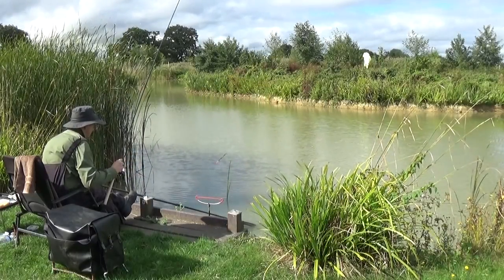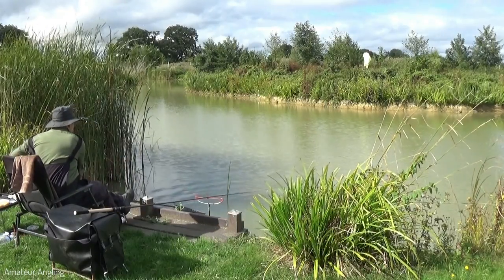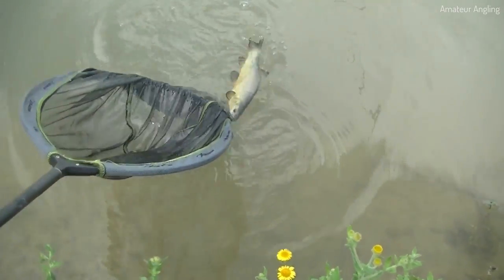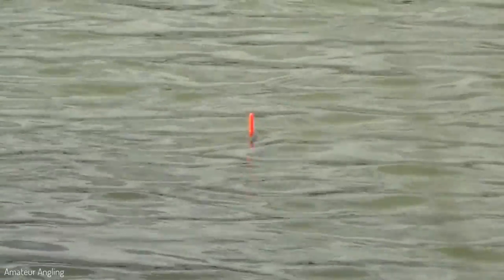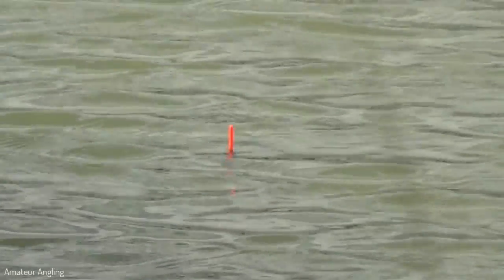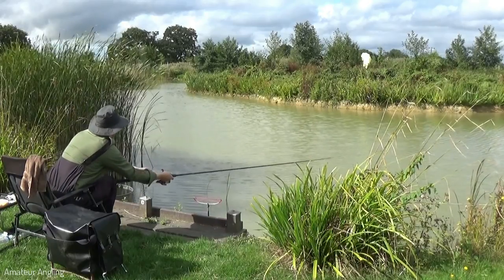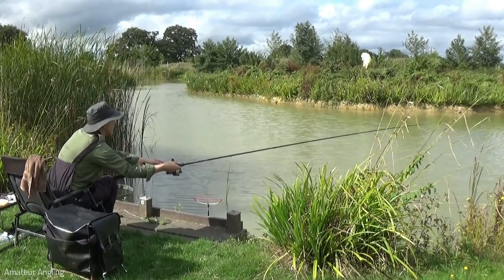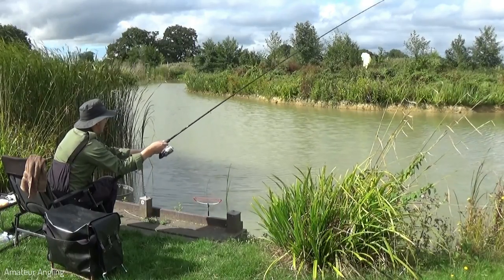In my experience tench have a favourite method of escape — they head for the nearest reed bed. As I'm fishing right next to a reed bed, I need to be ready to hold them when I get a bite. With this in mind, when I strike I strike to the side away from the reeds. This gives me the advantage of already pulling the fish away from the reeds before it has a chance to react. So long as I can keep it out in open water it is just a matter of playing the fish out.